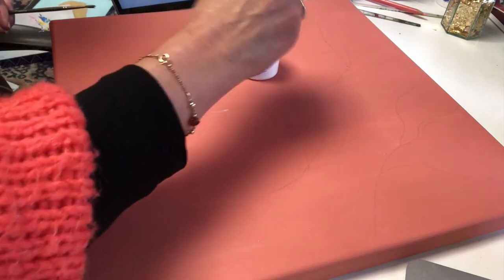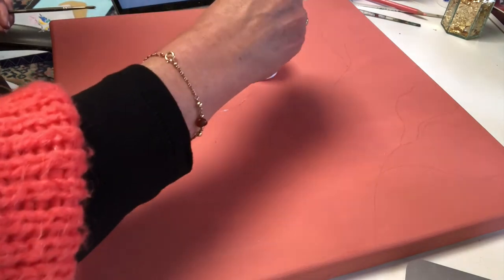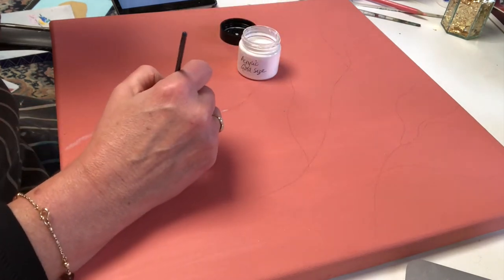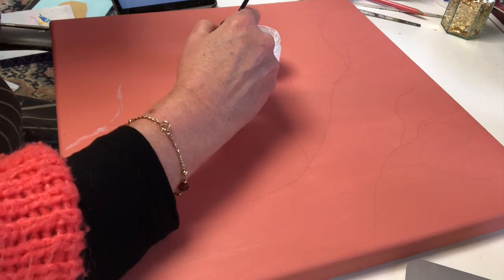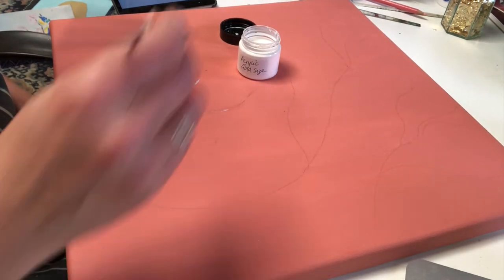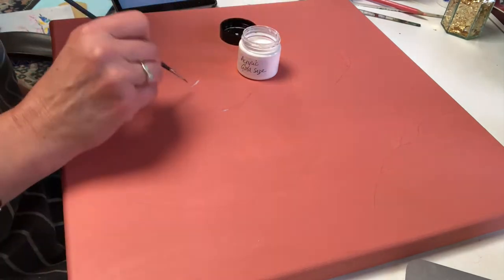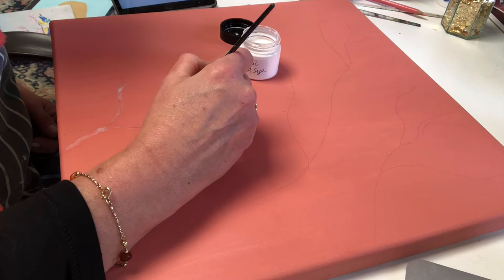You can sort of see in the light where I'm applying the glue. I'm lightly going over my pencil lines with some thicker areas for thicker branches and thin bits. When I finish that I have to leave it to dry for at least 15 minutes — a curing time — and then I'm going to show you how I apply the gold leaf to this size.